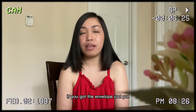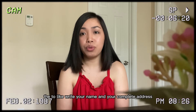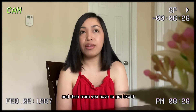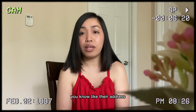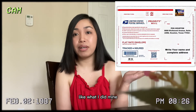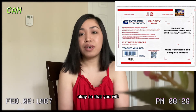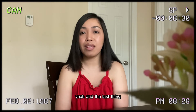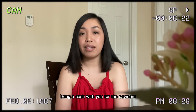Once you get the envelope, write your name and your complete address, and then put their address in the from section. I'm just gonna show you guys what mine looked like. And the last thing — bring cash with you.